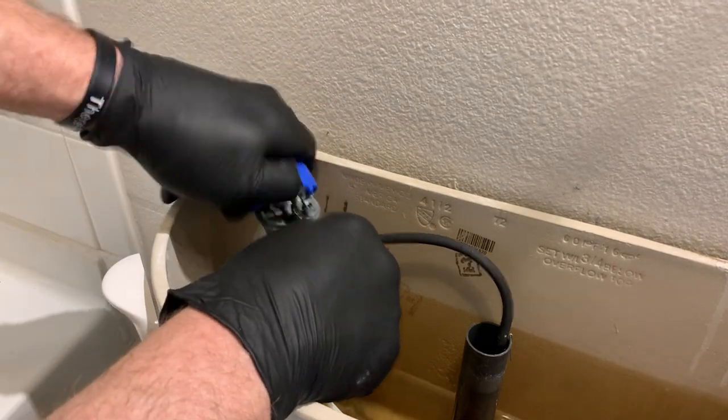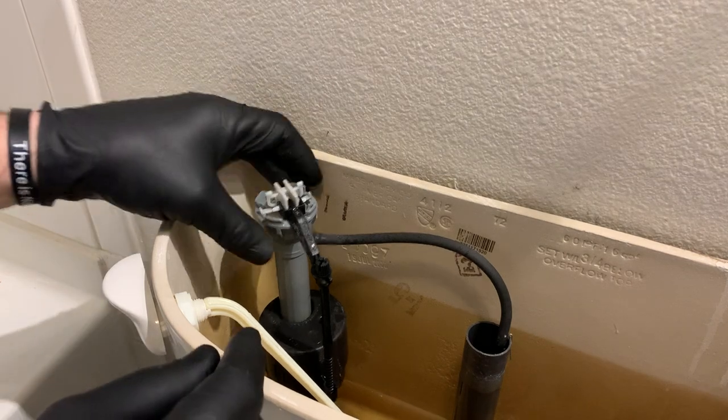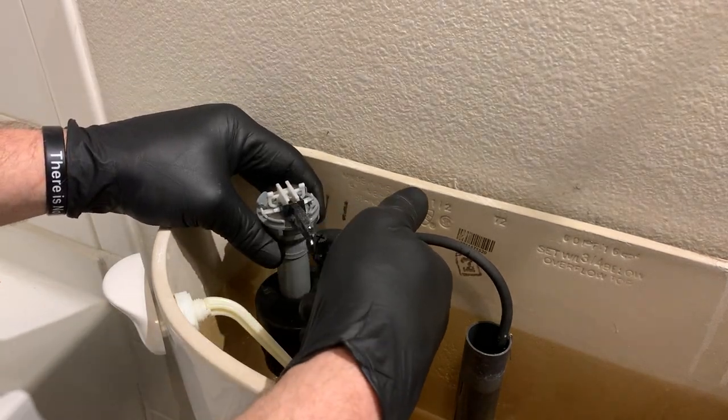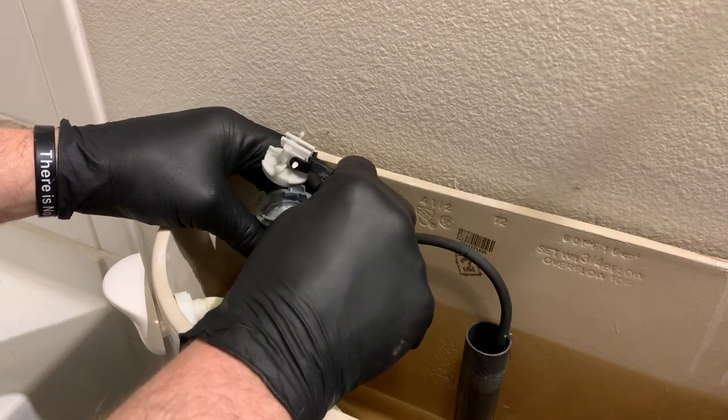Take the cap, pull the cap off just like so, set it aside. Hold on to your fill valve, lift up on the bowl, rotate slightly, and then pull out.